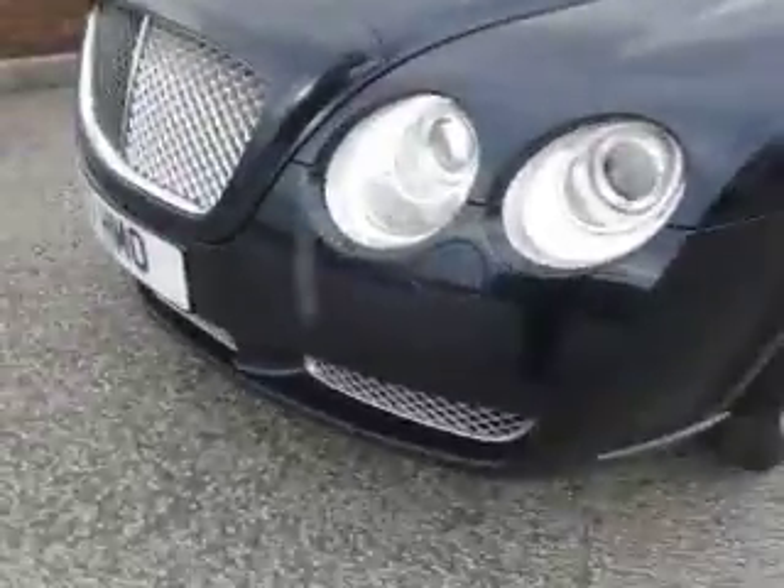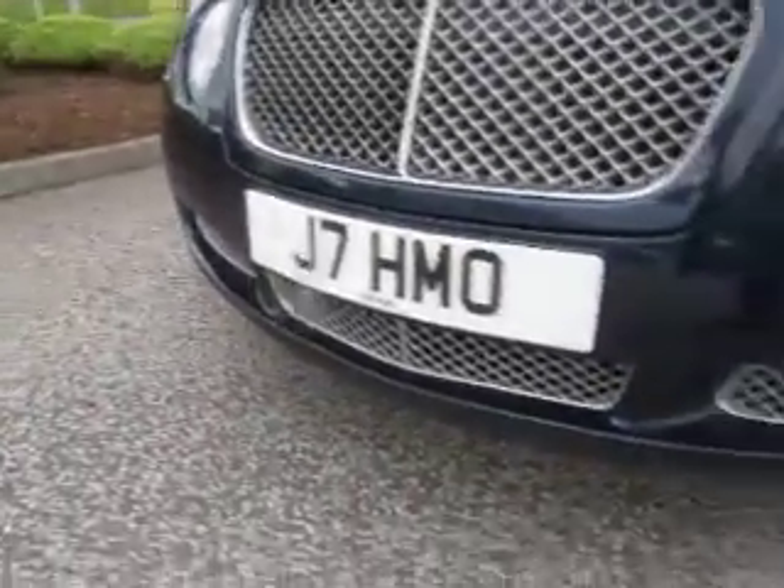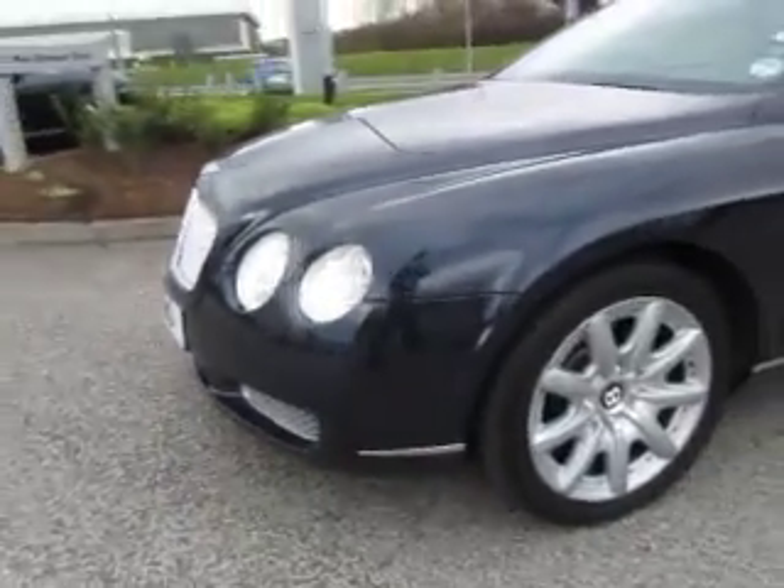We've got parking sensors to the front and it's had these grilles painted — normally black — but it's had the extra grilles fitted down the bottom to match the grille at the front, so a really nice touch.